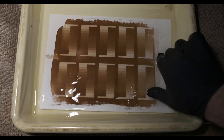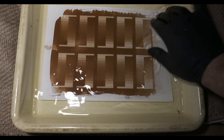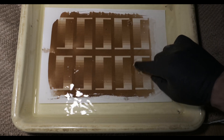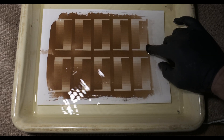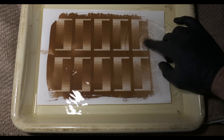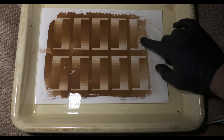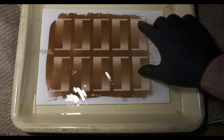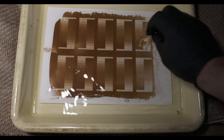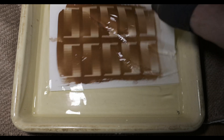So somewhere between one and two minutes is definitely going to be the exposure. But I've got a feeling when this dries out, when we wash this out, we're looking at one minute, maybe even less than one minute — I've already reduced the actual power of the LED box. That's pretty strong, I didn't expect that. So let's go and wash that print.